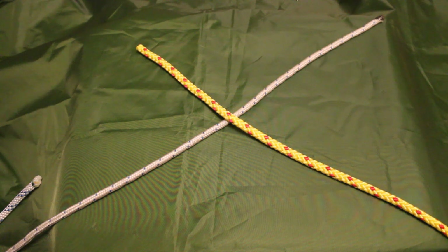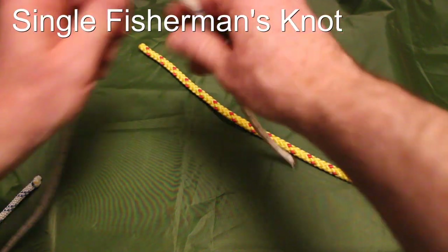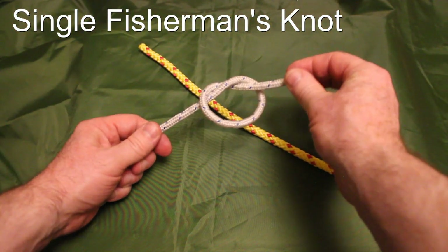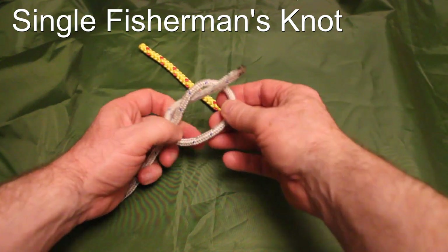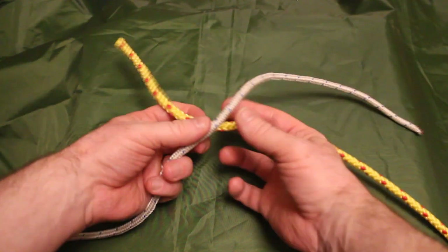We're going to start with a single fisherman's knot. What the single fisherman's knot essentially is, is two overhand knots placed on the opposing lines and pulled tightly together — that's essentially all it is. I'll just demonstrate that for you.